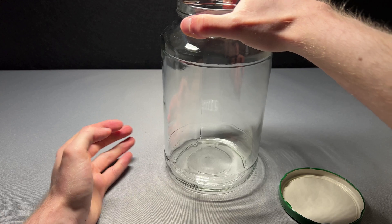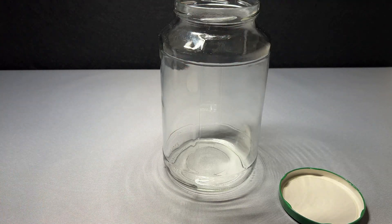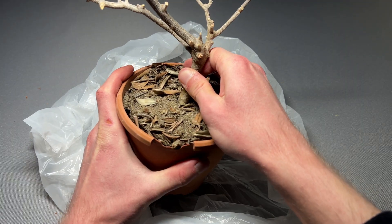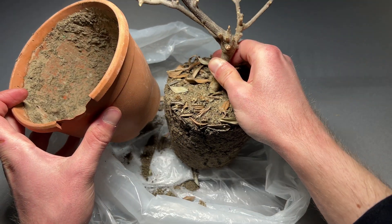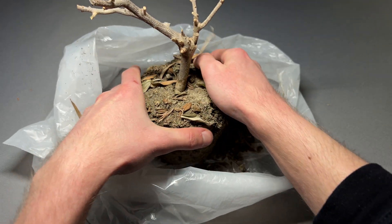So I got this really nice big and clear jar and started building the aquarium. For this project I am following the Walstad method, which means putting a layer of soil underneath gravel or sand.